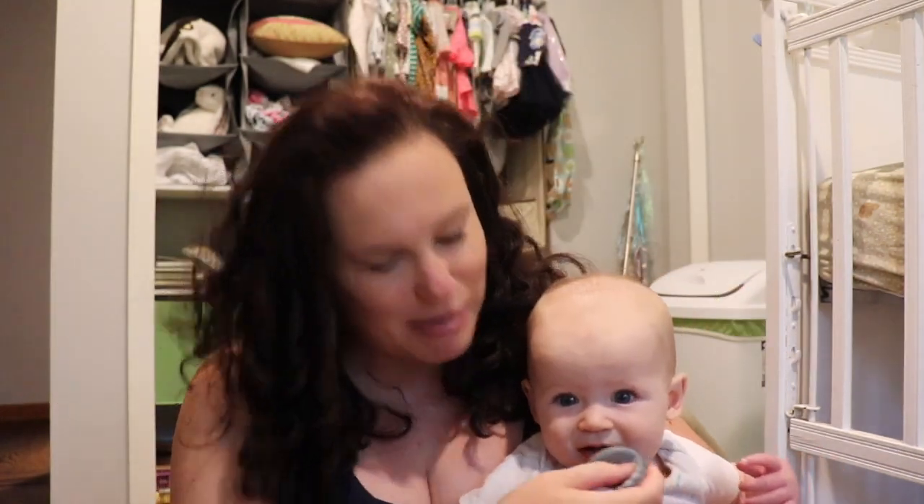Hey friends, it's Danielle with Take Care Mama and my sidekick Norma. Today I'm going to be talking about my September favorites. I tried to get this filmed quickly before she woke up from a nap but that didn't happen, so we will see how this goes. I haven't done one of these in a while and I missed them.